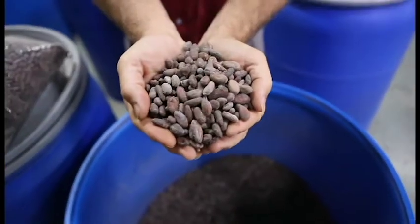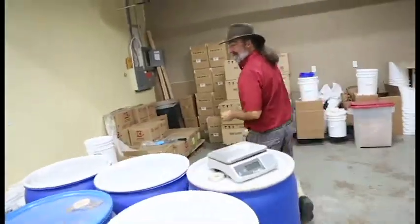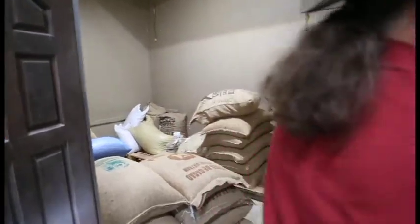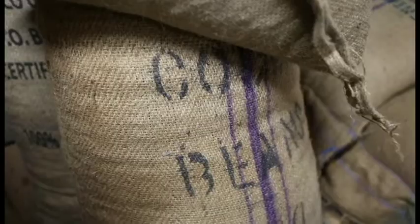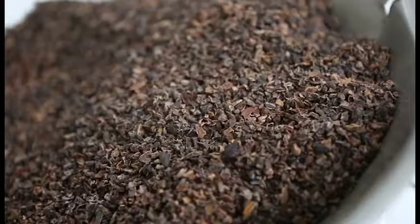We're in the warehouse of Chocolate Alchemy. What I do here is supply cocoa beans and machinery for people and small businesses that want to make chocolate on their own. We've got something like, we average between two dozen and three dozen different cocoa beans from all over the world. And some of those smell fruity, some are earthy, some are smoky.